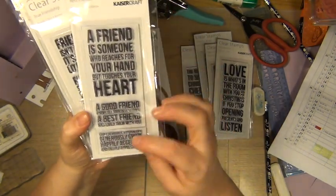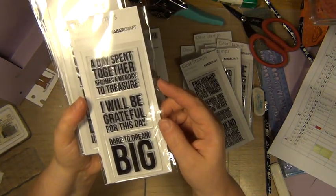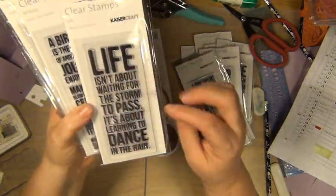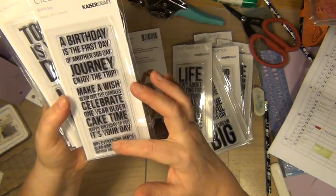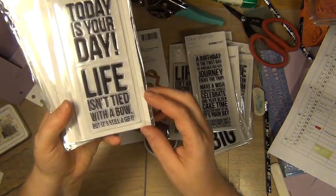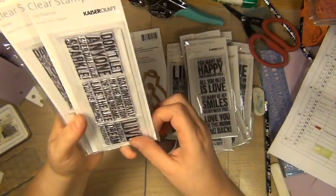Here are three different ones — actually four — about friendship. Here is something about dreams: dare to dream big. And here is something about life and it's a big stamp, really nice for a background. Here is something about a birthday and there are three of them. Today is your day. Life isn't tied with a bow but it's still a gift — I really like that one. Here is something about you, four different statements there. Confidence.